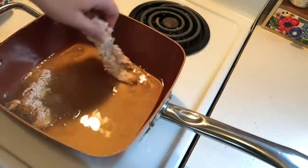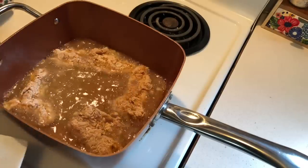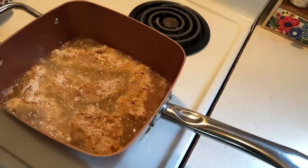Back into the flour they go — they're going to get a final little shake, then go back onto the plate, and then I'm just going to drop them into some hot oil on the stove. You don't want to overcrowd the pan. I let those cook for about three minutes on each side and I do set a timer for this.